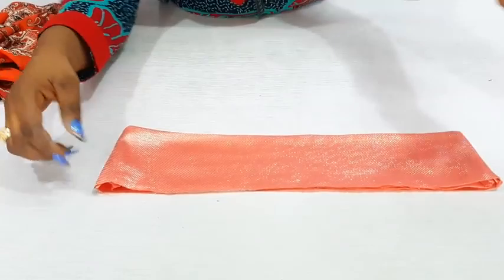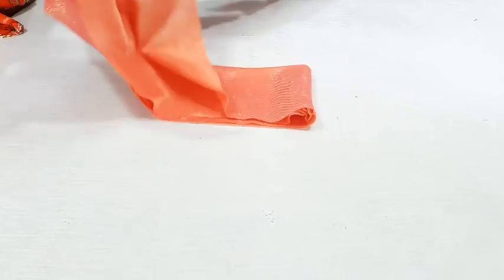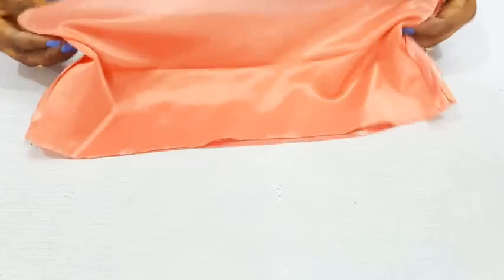Oh my god, this is going to be beautiful! So this is it — sewing the side. Can you see that? Let me show you so well. This is what it looks like. After folding, it looks like this.